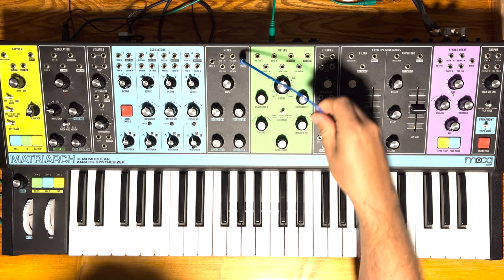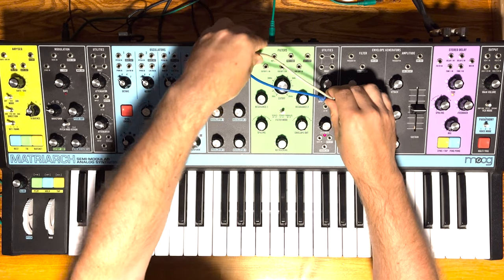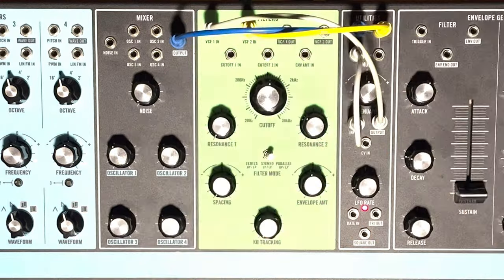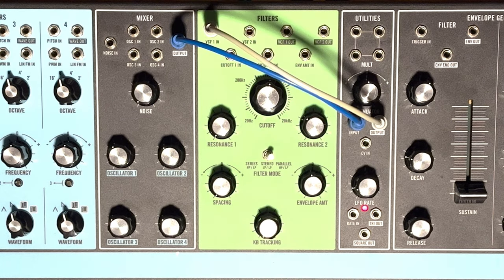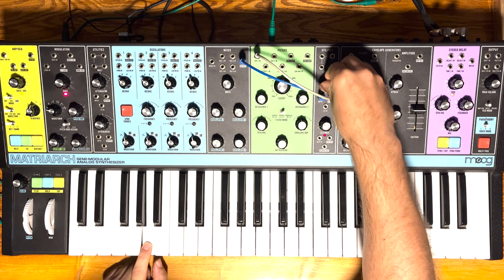All we have to do is patch the mixer out into an attenuator, which will act as a VCA, and then into filter 1 input — and that's it. We don't even have to mult the output of the mixer into VCF2 because that's taken care of by the Matriarch's internal routing. This attenuator controls the dry amount.